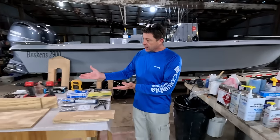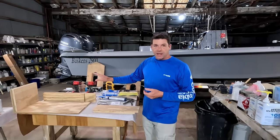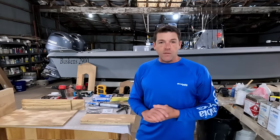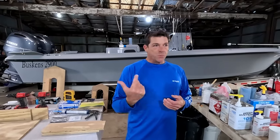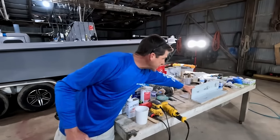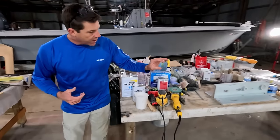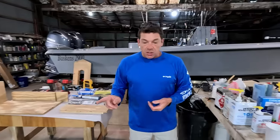Today we are doing more DIY-type projects, working with epoxy and laminating and bonding some plywood together. What we're trying to represent here is building a stringer section, or maybe bonding a piece of marine ply into an existing transom. We have been using a lot of polyester recently — you can check back in the channel for that — including this sample piece where we used polyester, fillers, and ran some PVC pipe and glassed those in.